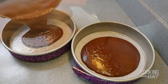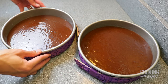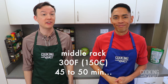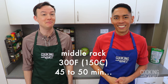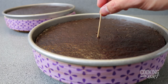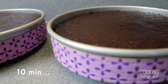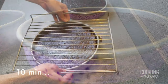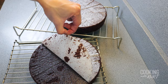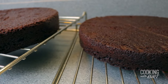Divide the batter equally between the two prepared pans and tap the pans gently to release any air bubbles. Bake these on the middle rack at 300 degrees Fahrenheit for 45 to 50 minutes, or until a toothpick inserted in the middle comes out clean. Let the cake cool in the pans for 10 minutes, then invert the cakes onto wire racks, lift off the pans, peel off the parchment paper, and let the cakes cool completely to room temperature.